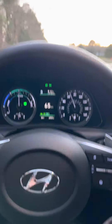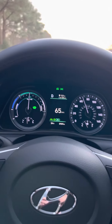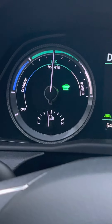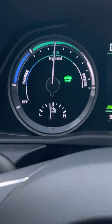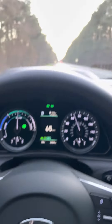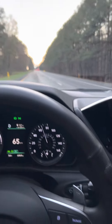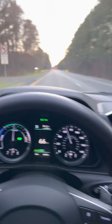Now this is a hybrid, guys — this is not a full electric. As you can see now, it has kicked back into engine mode because there's no EV. But it will drive itself on the highway.